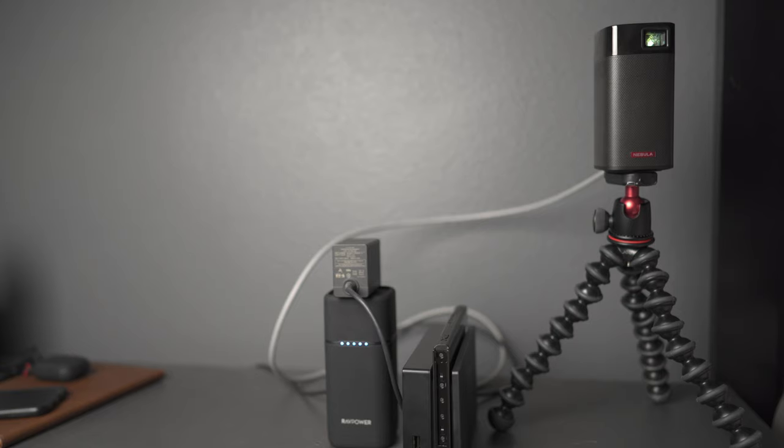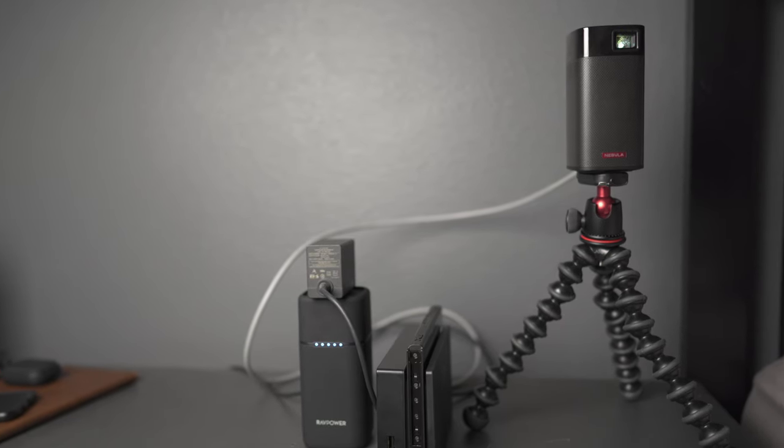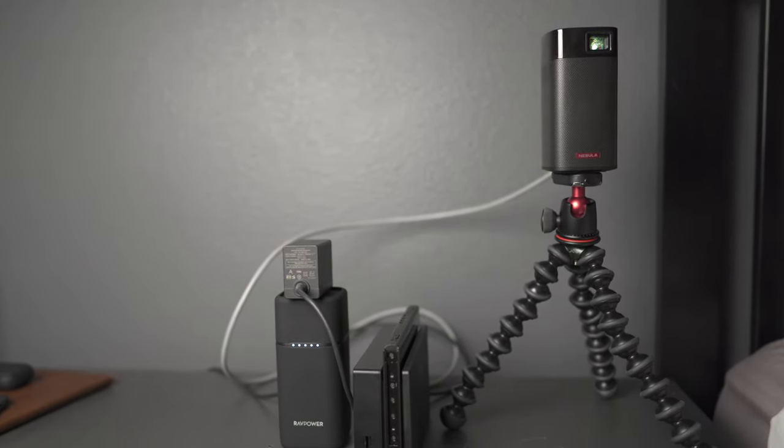Do I suggest you go out and do this for a full-time thing? No — it's pretty situational where you can actually use this entire setup, but I wanted to share this with you guys because I thought it was cool and you may too. Who knows? Maybe you'll end up doing something similar.